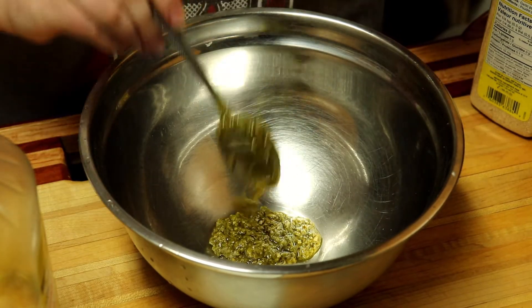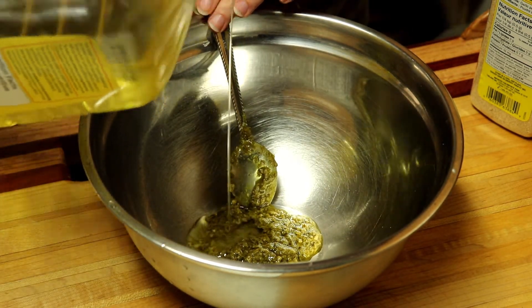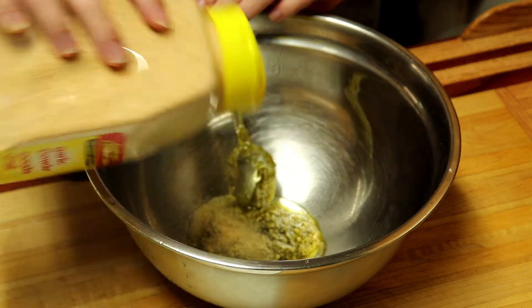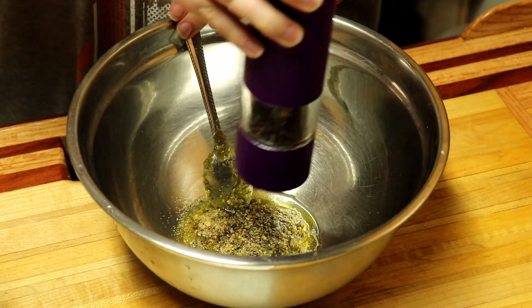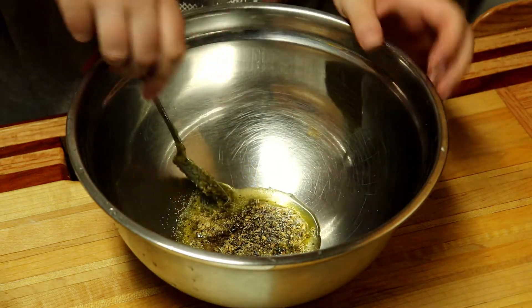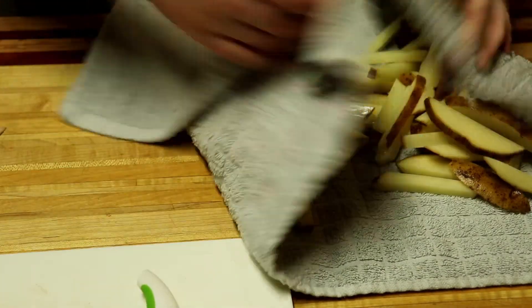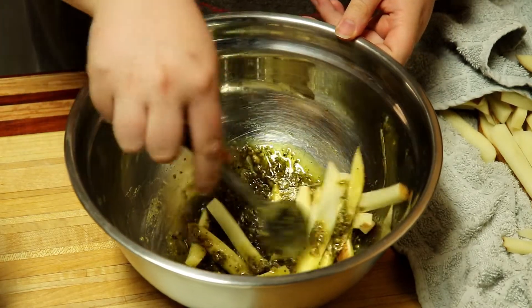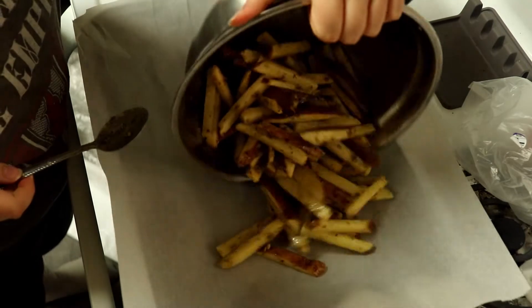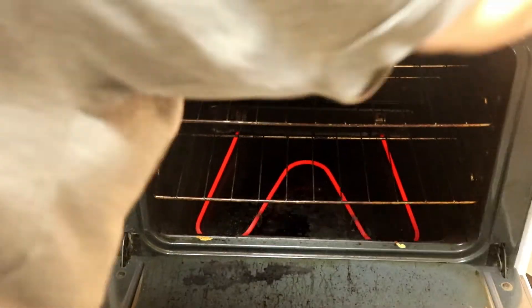In a bowl, mix pesto, oil, garlic powder, Montreal steak spice, and pepper. Dry your potatoes and then coat them in the pesto mixture. Dump them on a baking sheet and bake them at 425 for 15 minutes or until they're cooked through. We forgot to take a video but we served them topped with cheese and gravy.